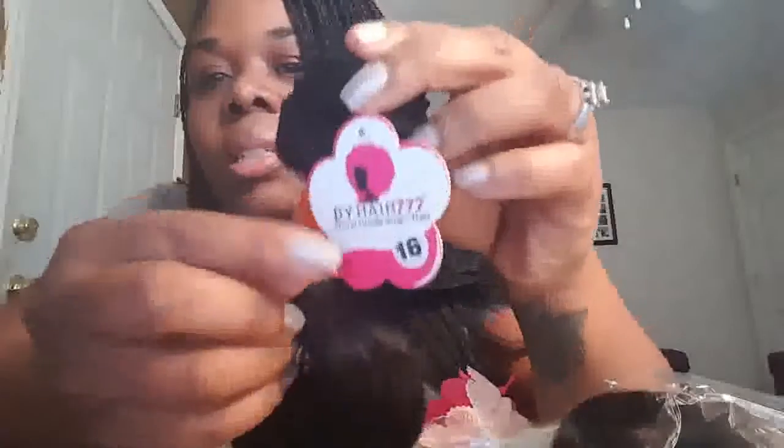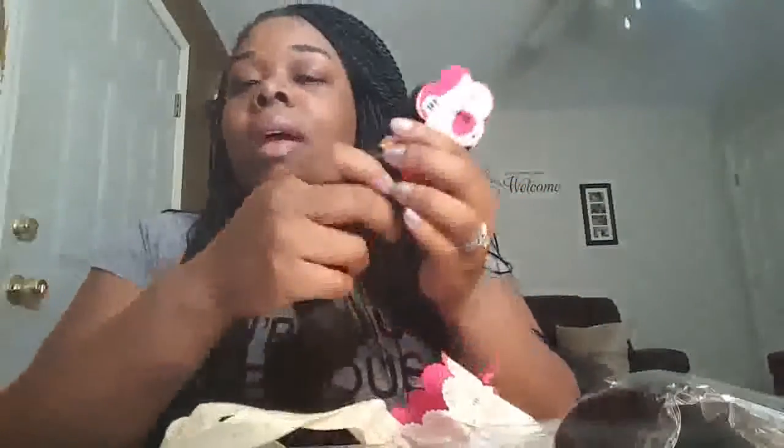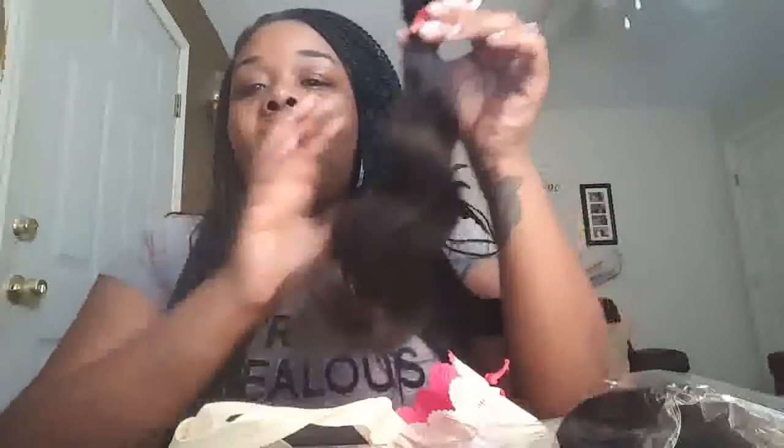This is the 16. I want to do a review because if I knew this company wasn't about what they say they're about, I don't do reviews. But like I said, I had the Cambodian body wave before and it was so good — but this Burmese feels softer.